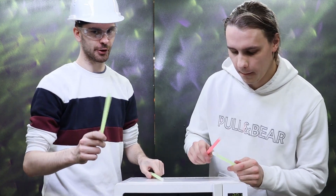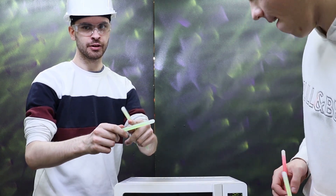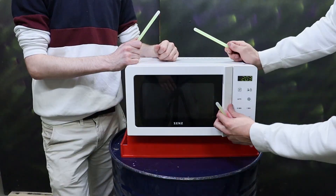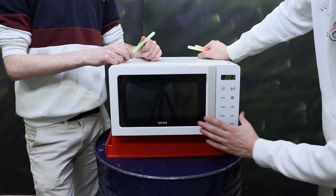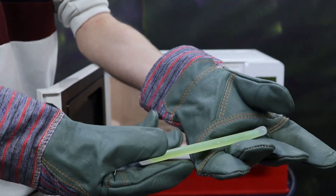These are glow sticks and I can assure you these are going to look very cool inside. The first thing we're going to do is put one inside without breaking it, keeping the whole thing intact, and see if anything interesting happens. Let's set a one minute timer. We can see the glowing liquid — it's starting to leak. That's because the microwave is heating the liquid inside the stick. Nothing too exciting happened — it leaked a little bit but that's pretty much it.